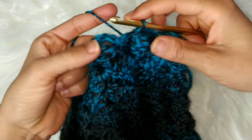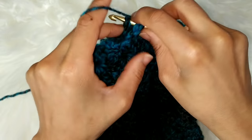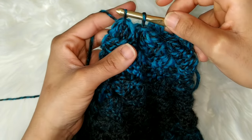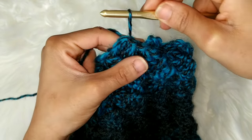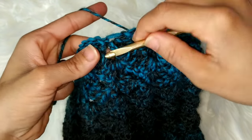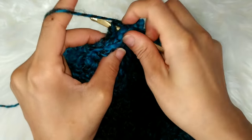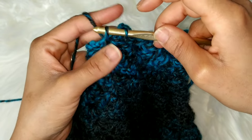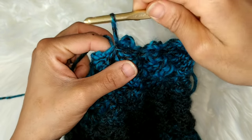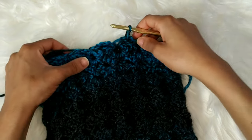I'll show you again. Go through the front chain three space, back chain three space, slip stitch loosely. Front dip, the back dip, slip stitch loosely. We're going to continue that all the way across and then you're just going to fasten off your work.